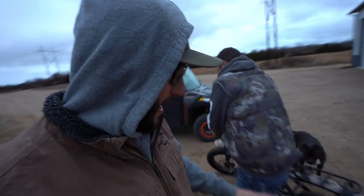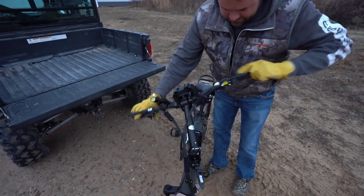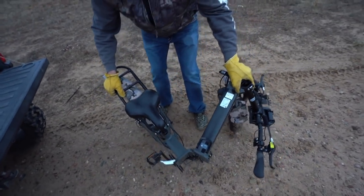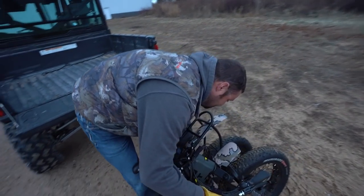It's electric — this is, in fact, an electric bicycle, and it does some crazy stuff. I started pedaling it earlier like a normal bike and it about threw me off — it just took off. He hauled it over here in the truck.